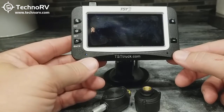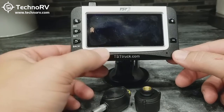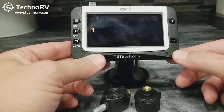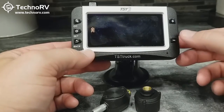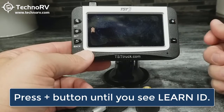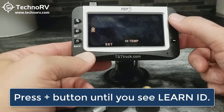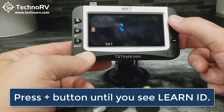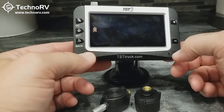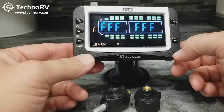Now you're in programming mode, and at the bottom of the screen the particular mode of programming will be blinking. What we want to do to program these sensors is scroll until we see LEARN ID — you use the plus and minus keys to scroll through the different programming modes. I'm just going to start hitting the plus button until I get to LEARN ID. Once we get to LEARN ID, we want to press the SET button to enter this programming mode.